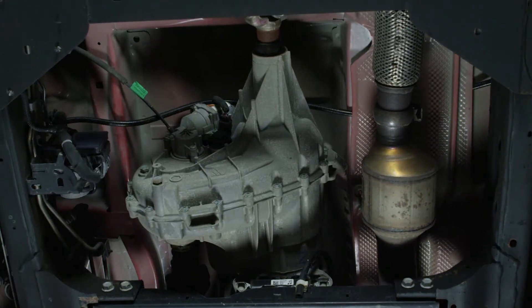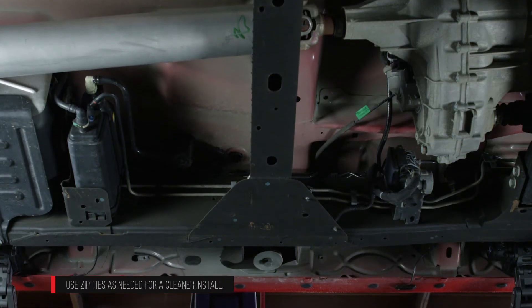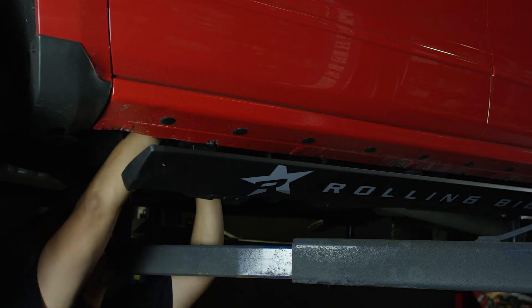Route the driver side electrical harness from the controller on the passenger side to the driver side frame rail of the vehicle. When routing the harness, keep clear of any moving parts and avoid direct contact with the exhaust system. Repeat the previous wiring steps to complete the driver side.